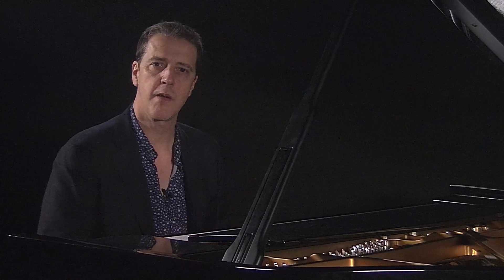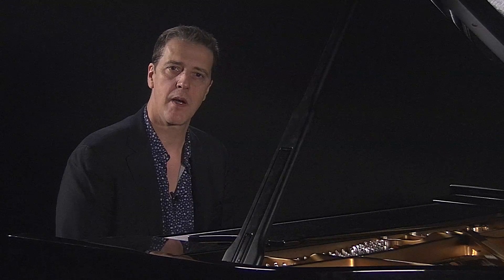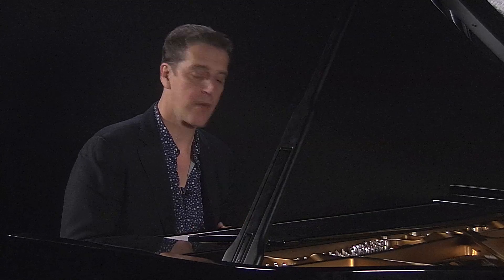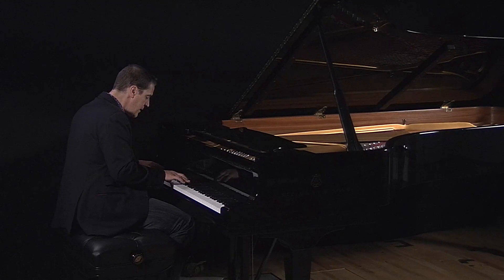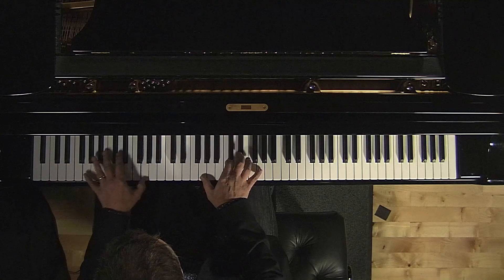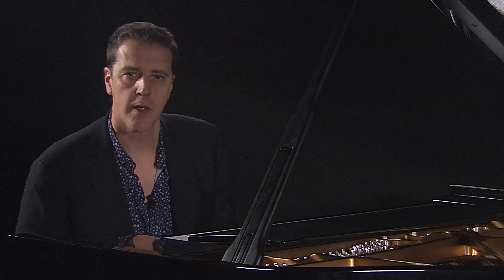Now you can hear that tango — it sounds faintly ridiculous, because I am playing it in major, and the majority of tangos are in a minor key. So if you'll just bear with me, changing major to minor very swiftly, we get this. So, tango styles.